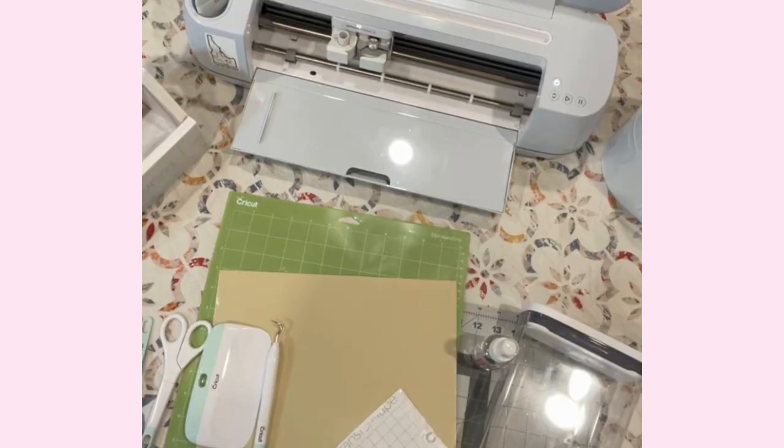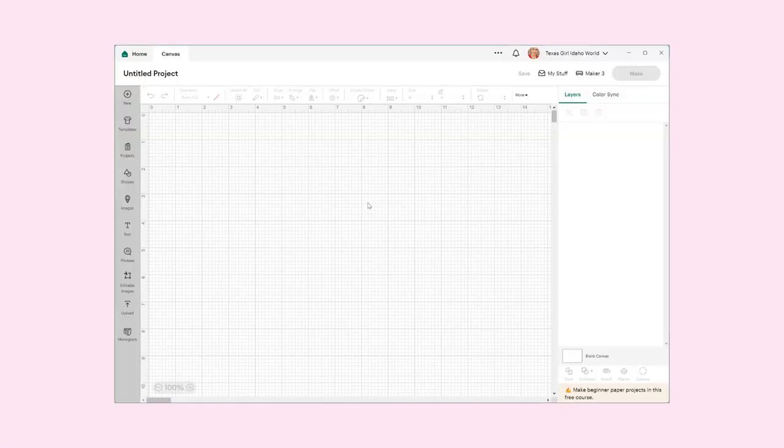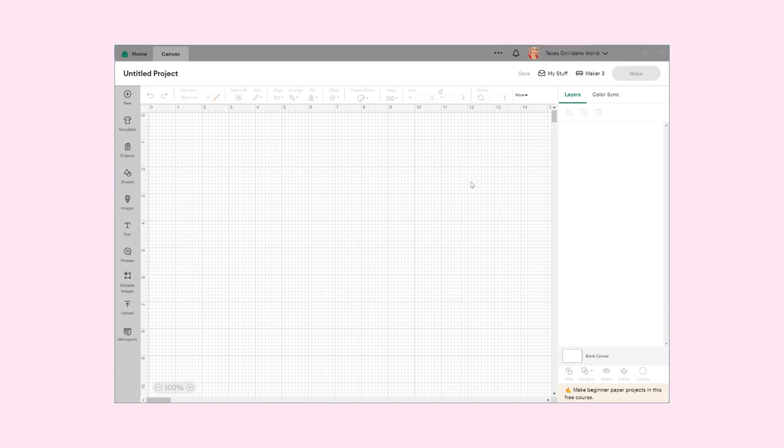So we're going to go ahead and get started and head off to Cricut Design Space. Okay, so now I'm in Cricut Design Space and I have a blank canvas ready to go. Today we are going to make a little label for the canister — I want it to hold coffee beans.